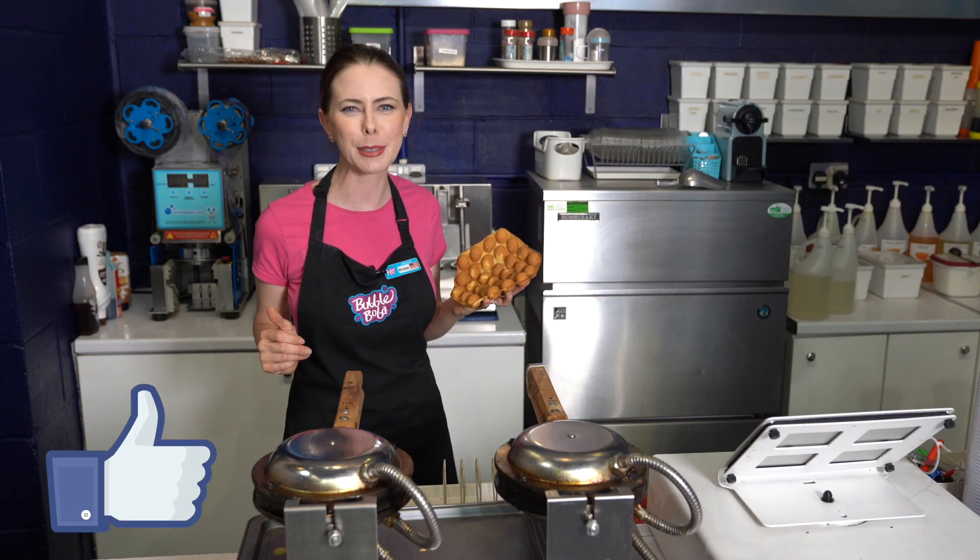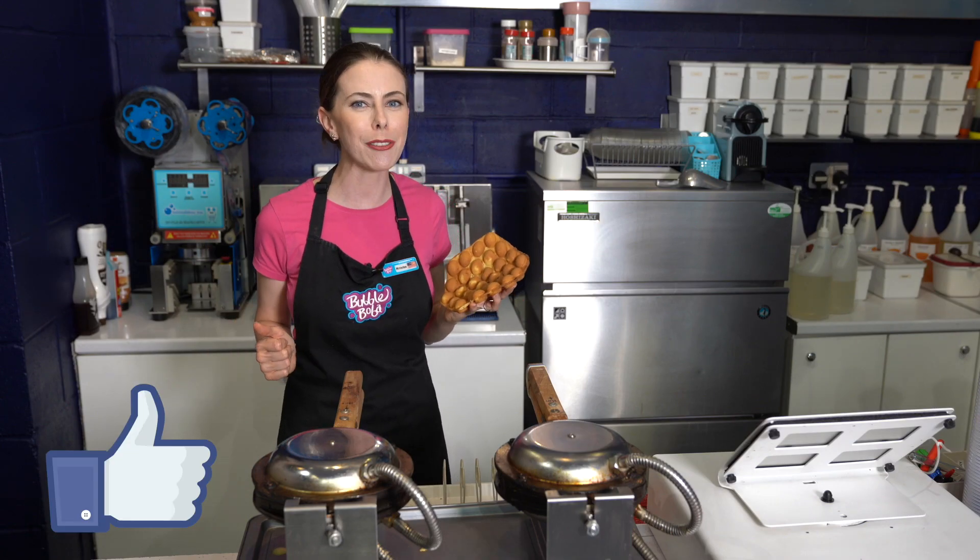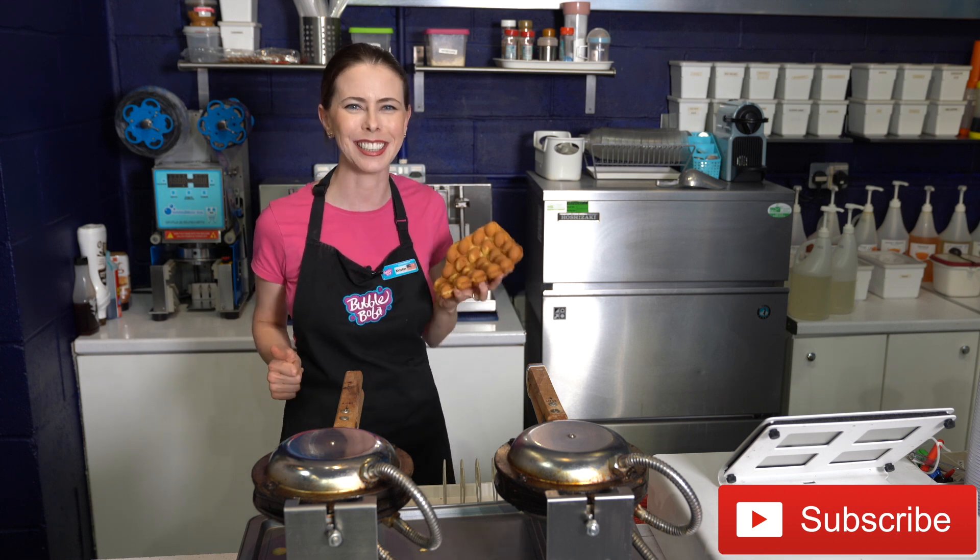Please be sure to hit that like button and subscribe. I bring you a brand new drink video every week and I would love for you to be part of the YouTube family. See you soon!